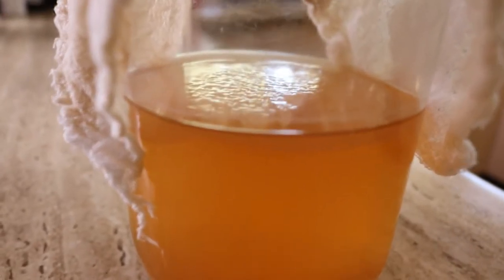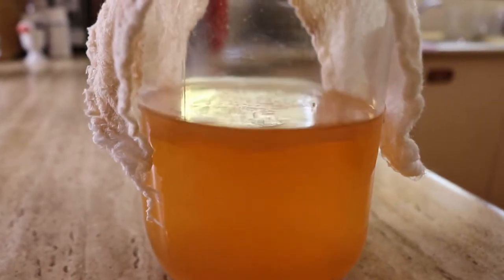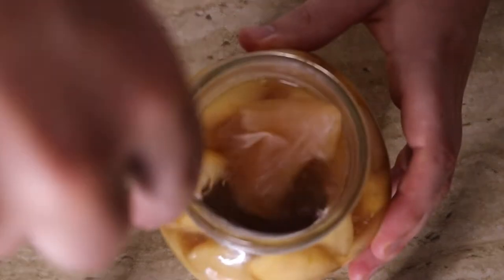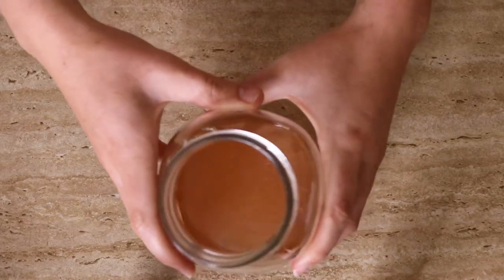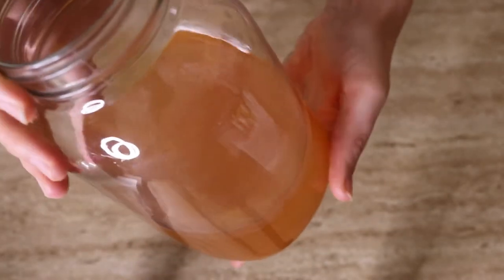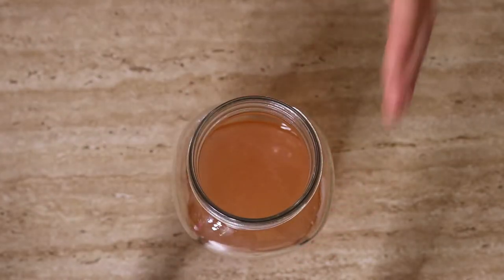One thing I want to stress: when making apple cider vinegar — or when buying it from the store — you want to have the mother in it, which is basically all the good bacteria that has fermented the apples to make the vinegar. It's like a cloudy film that sits on top of the apple cider vinegar, and that's the good bacteria keeping it from going rotten. You don't actually have to eat the mother — you can scrape that fermented layer off the top and store it to use later as a starter to make more apple cider vinegar.